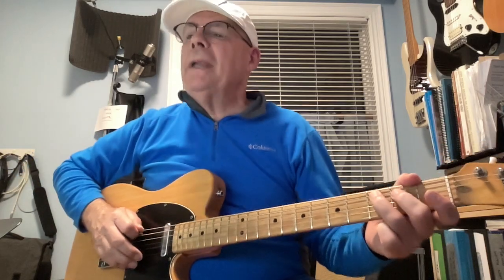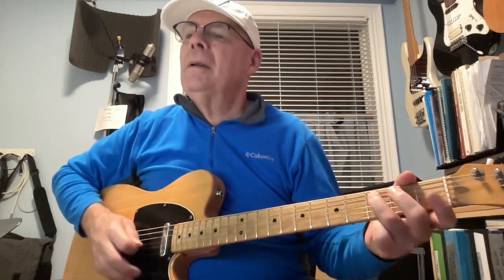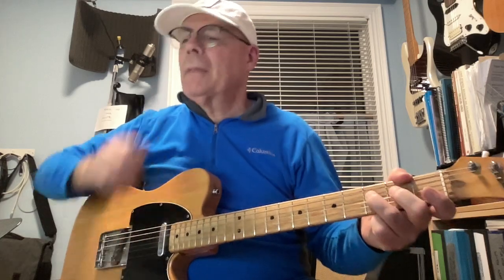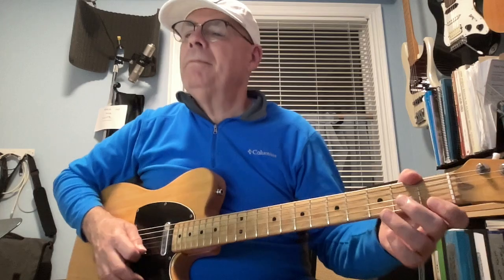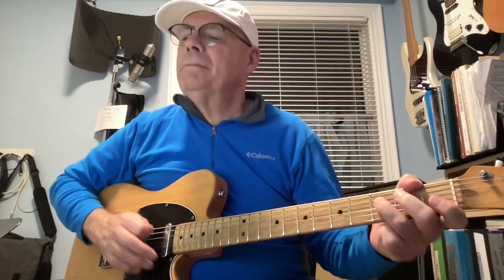That's the first ending — go through again from the top. Sometimes I like to slide. That was the second ending, middle of line three, and into the middle eight.